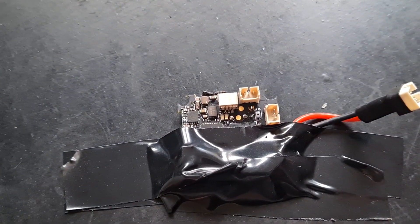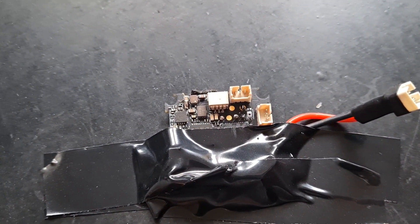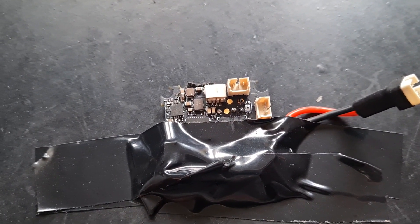Shout out to Aaron Sciotti for recommending one of those loupes — they're an absolute godsend. Okay, next we're going to solder on the wires.